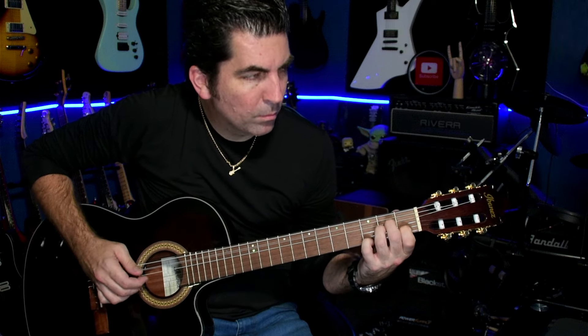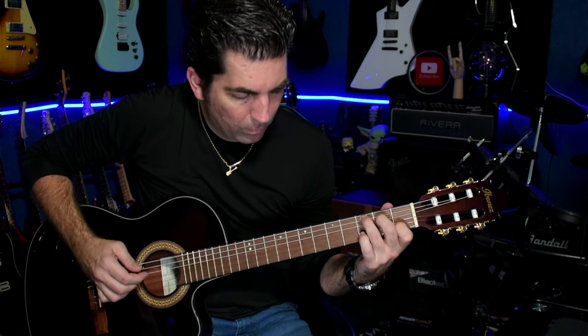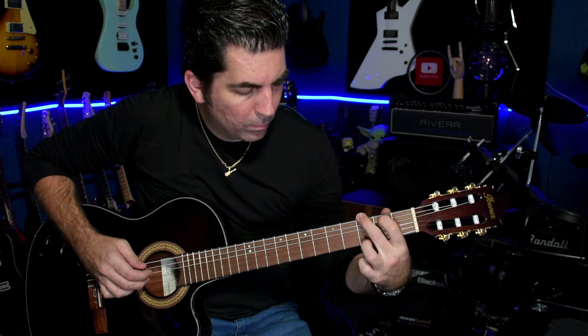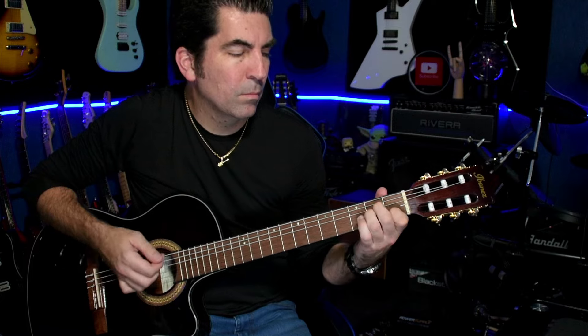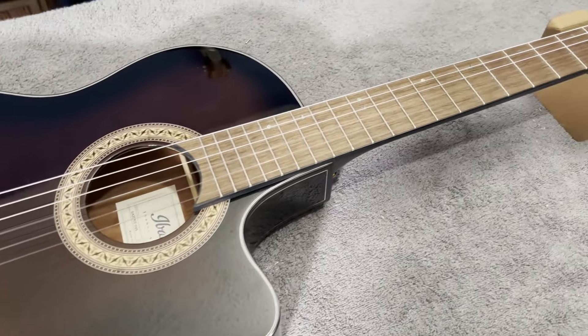Although I haven't done a full-on review of this guitar yet — hint, it's coming — I've been playing this guitar non-stop for the past couple of weeks. Ultimately, if you're looking for something to play around the fire pit with, or just to have a classical nylon guitar that is super comfortable to play, this is really the guitar you should check out.